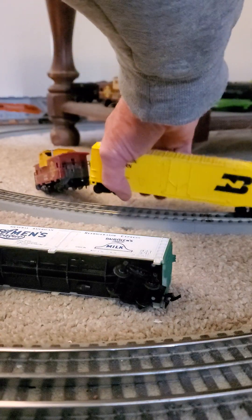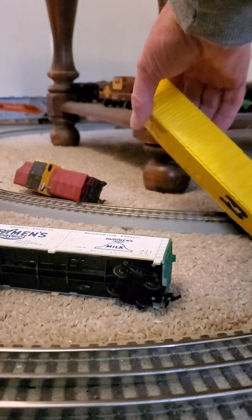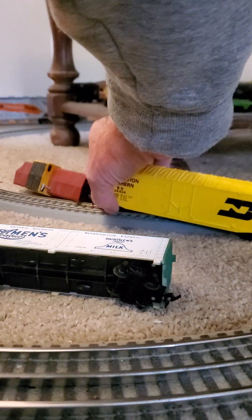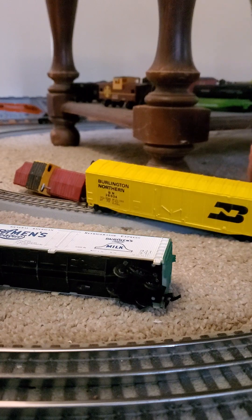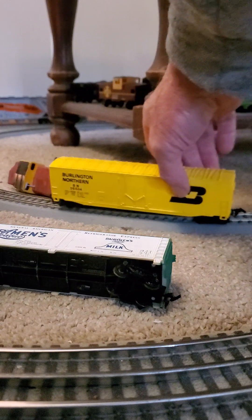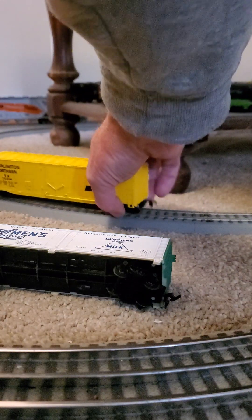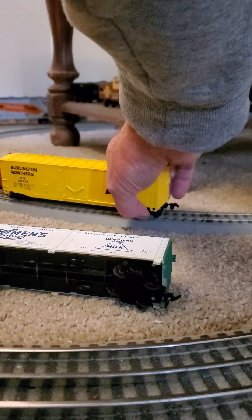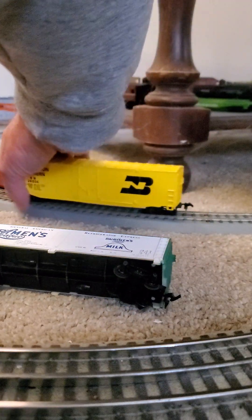Oh, come on now. I just knocked the whole train over — how about that! Oh, that one came disconnected. As you can tell, this is a fun job.